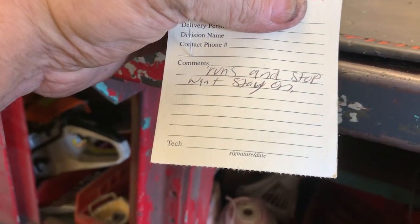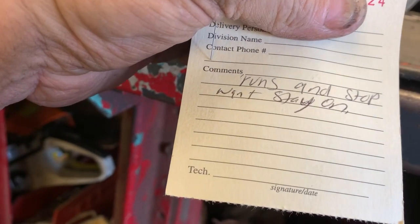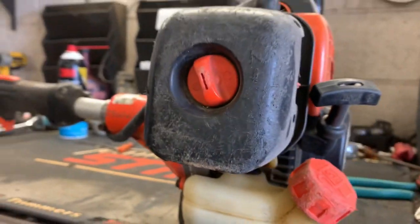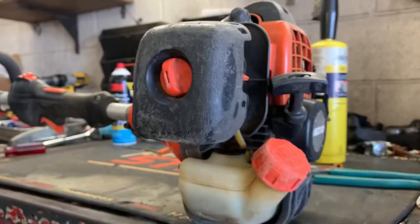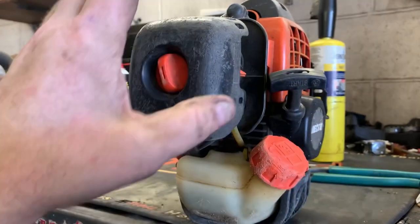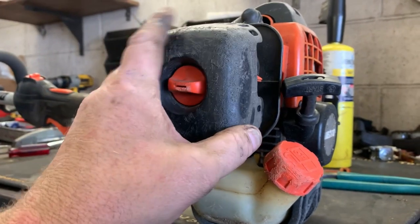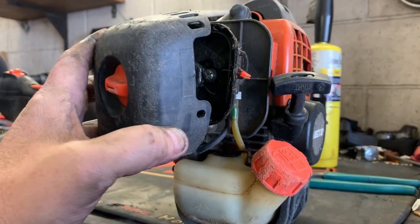Check out this ticket: 'Runs and stop' — I guess that's 'won't stay on.' And I understand it's getting towards the end of the cutting season. I'm sure these guys have multiples of these weed eaters and they'll take a part off of one to get another one going and forget that they've taken something out. Guys, you can't run a weed eater, especially in a dust storm, without an air filter.